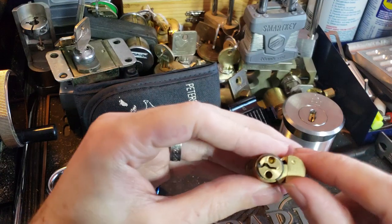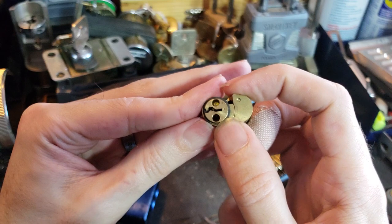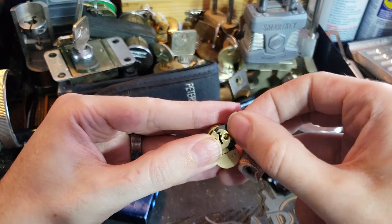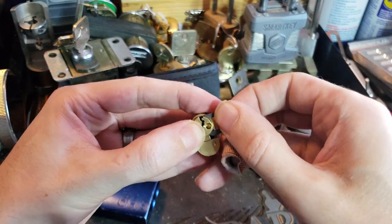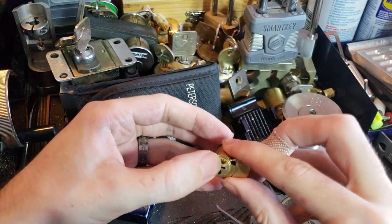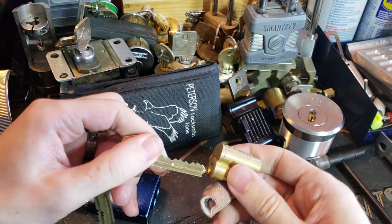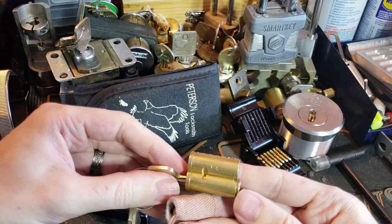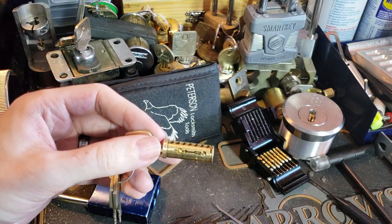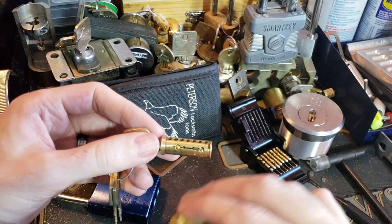Now let's see if we can get this c-clip off. Just push on the ends and that slides off. So we insert the blank — face plate drops off, that's pretty common. You can see there is the sleeve and the body still together, but the plug is what we're really interested in.